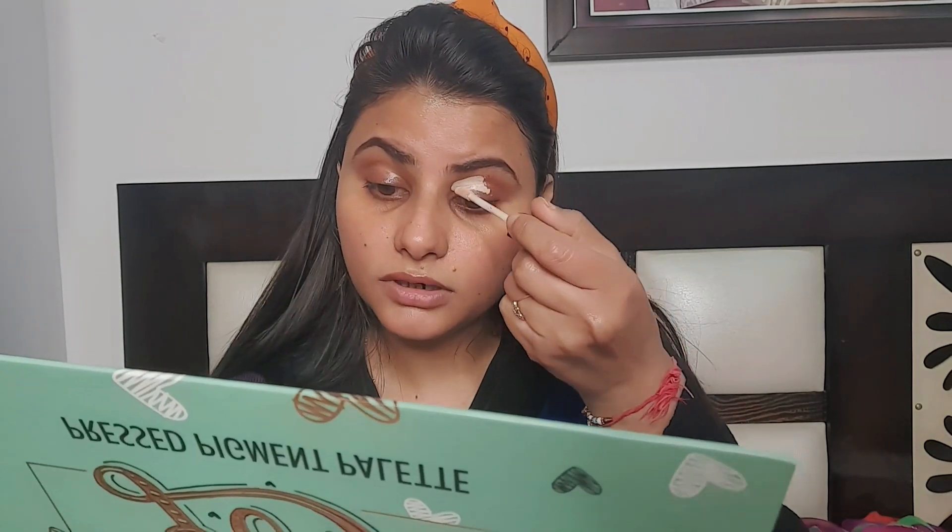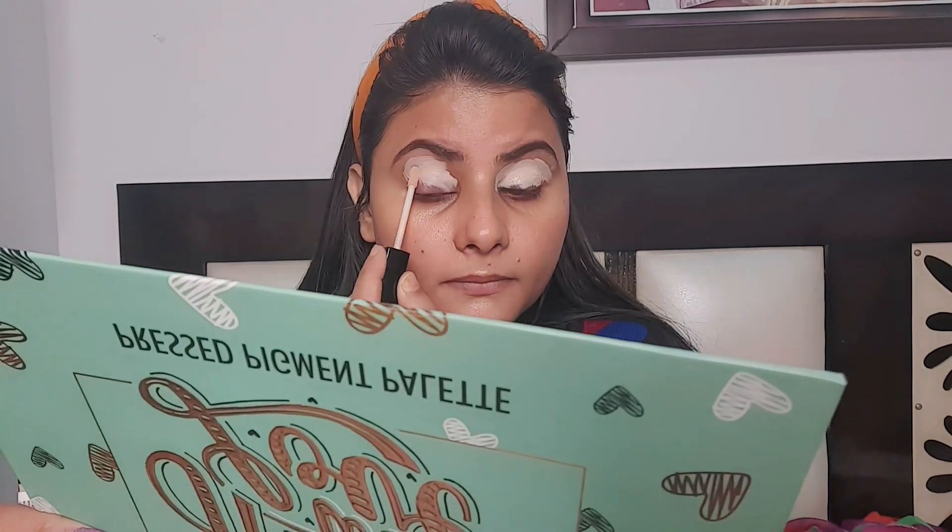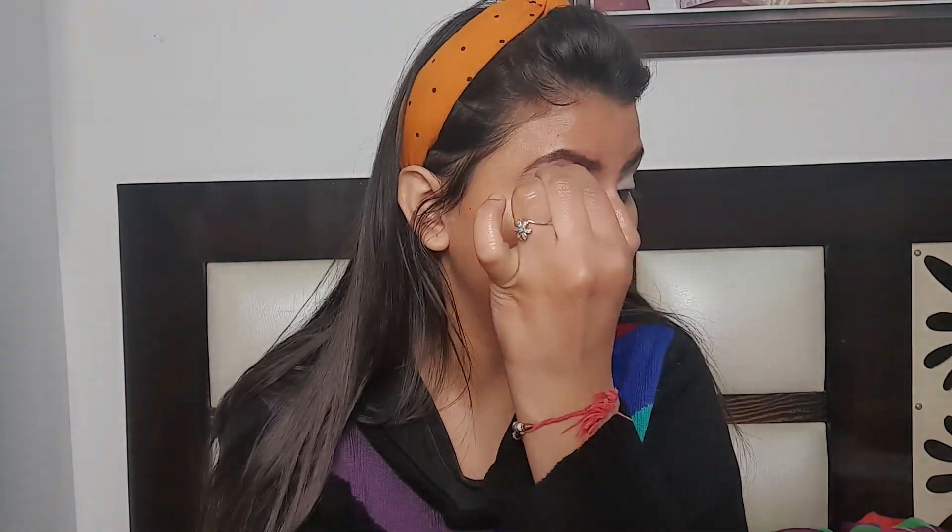Now I am using the Wet and Wild concealer — it is the Photo Focus concealer. This concealer has a strong chemical smell, which is why I don't use it often, but it is a good concealer no doubt. Now I am using the Wet and Wild Mega Glow contour palette — I have a powder shade and this palette is one of my favorites.